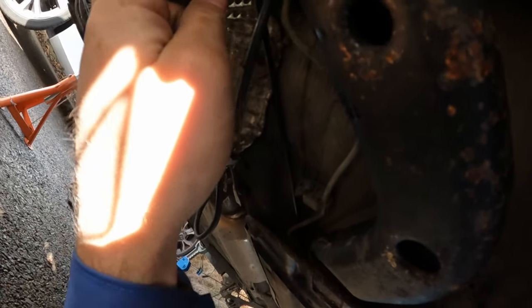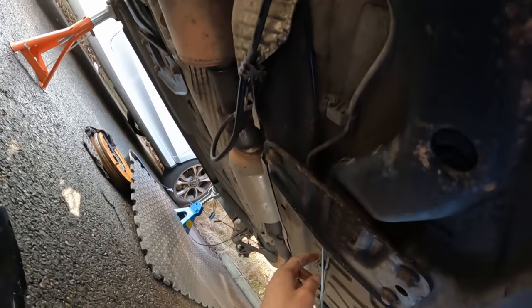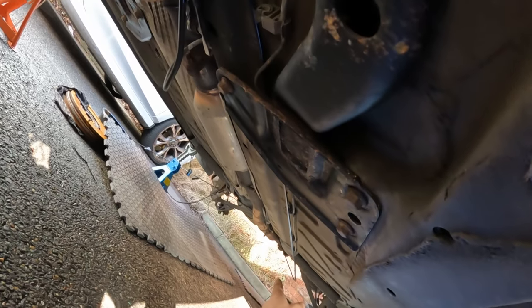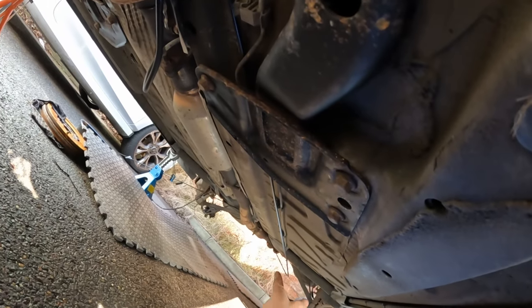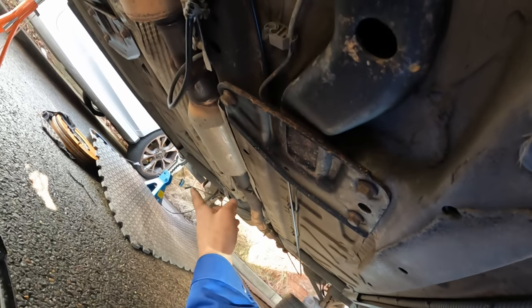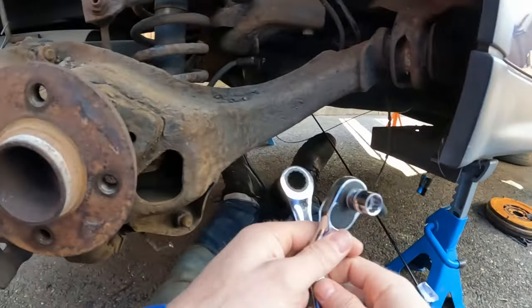I've fed this new brake line all the way through the subframe — you can see the end of it there with a cover on it. It goes down under the subframe and then down to the back of the car. I've offered it up in a general manner so it does go over the exhaust and is poking out there.